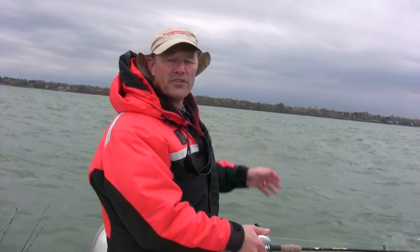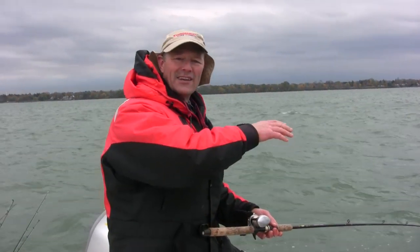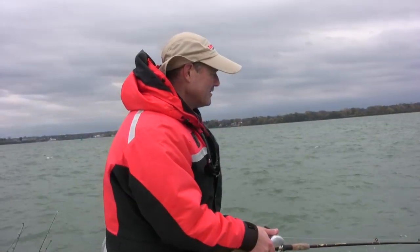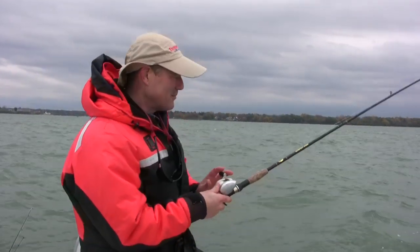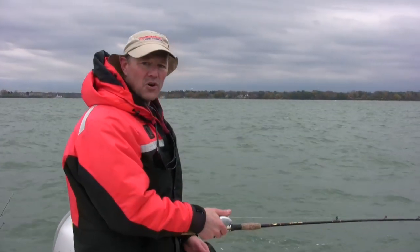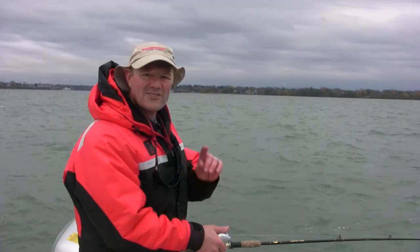At the mouth, it starts really deep, but then it comes up to 60, 50, 40, 30. It comes right up on a break, and we're going to start on that break, work the break, and onto the shelf over here. Hopefully we can get into some nice trout. I know there's salmon out here as well — there's coho — so it should be an interesting day.